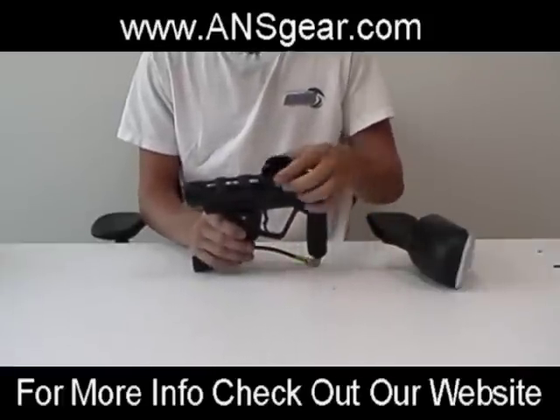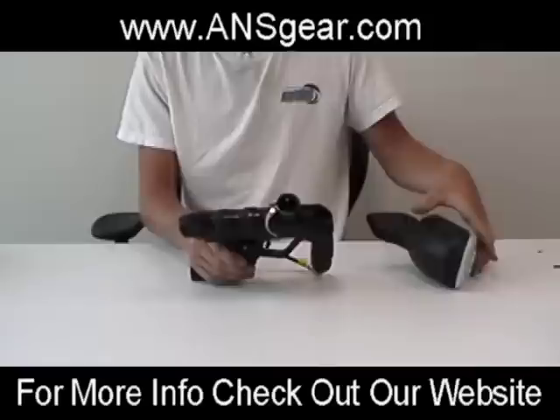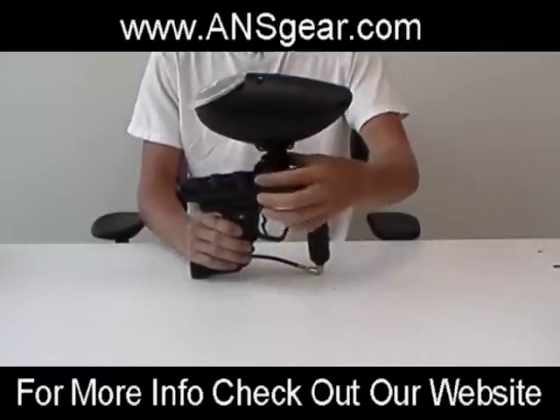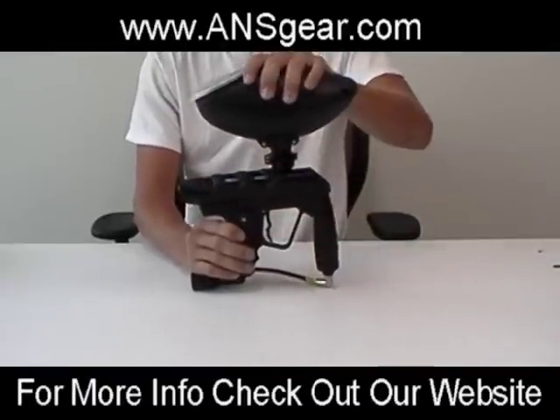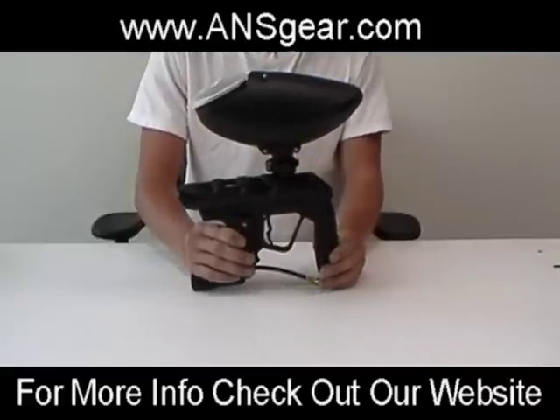This is a good upgrade for your gun. All it's going to do is it's a clamp that clamps right onto your feed neck. It's also adjustable so it can fit virtually every feed neck. You just loosen up the clamp, put the loader in, clamp it down, and your loader is nice and tight. It's not going anywhere. These are just another one of the upgrades that you can do for almost any gun out there.